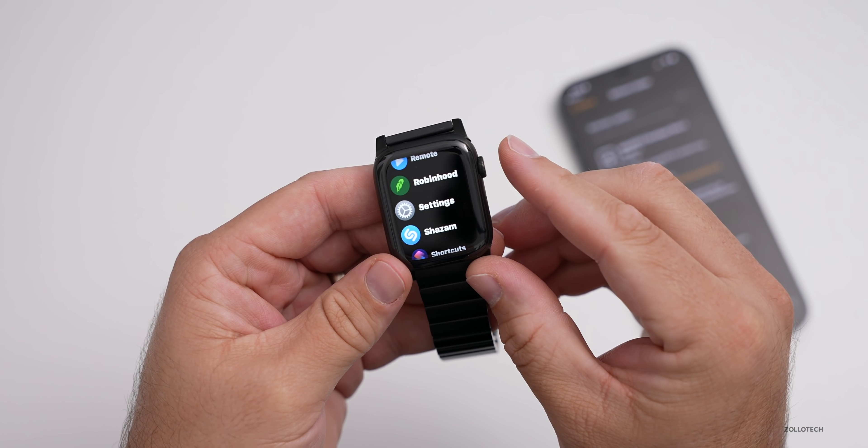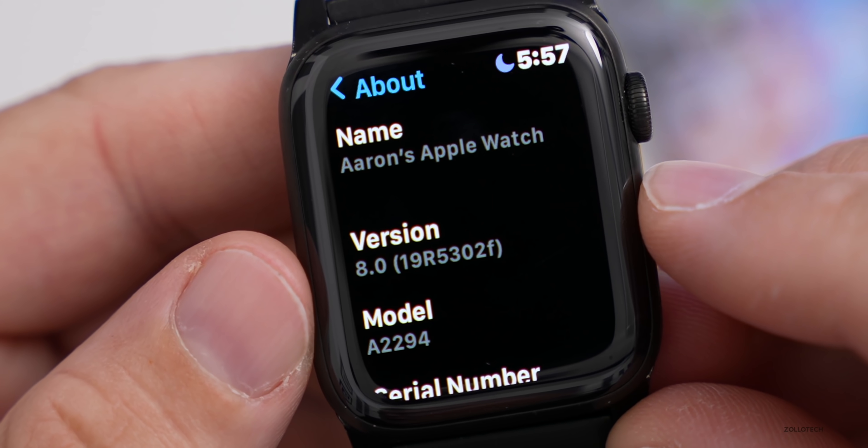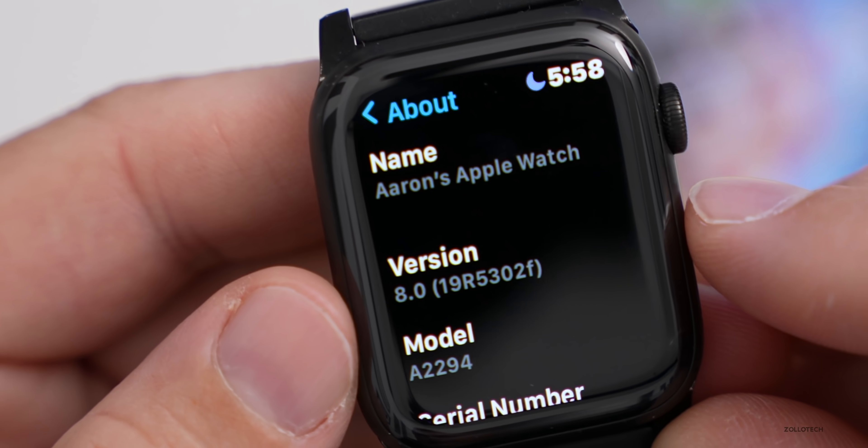Let's first take a look at the build number. We'll go into Settings, then General, then About. As you can see, the build number is 19R5302F, and this particular build has some changes and updates in it.